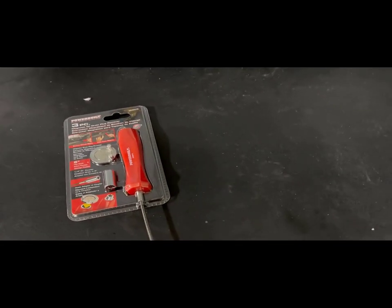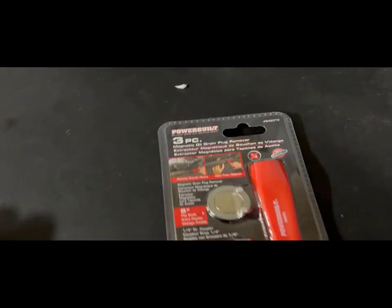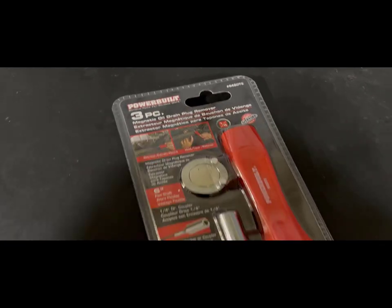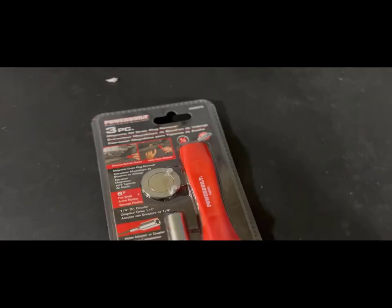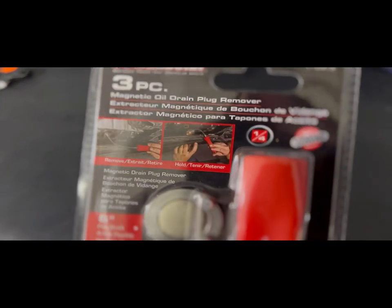What's up guys, Lube Tech Kurt here. I'm gonna be doing a product review on this Power Built — it's a magnet for removing drain plugs so that you don't get any oil on your hands.